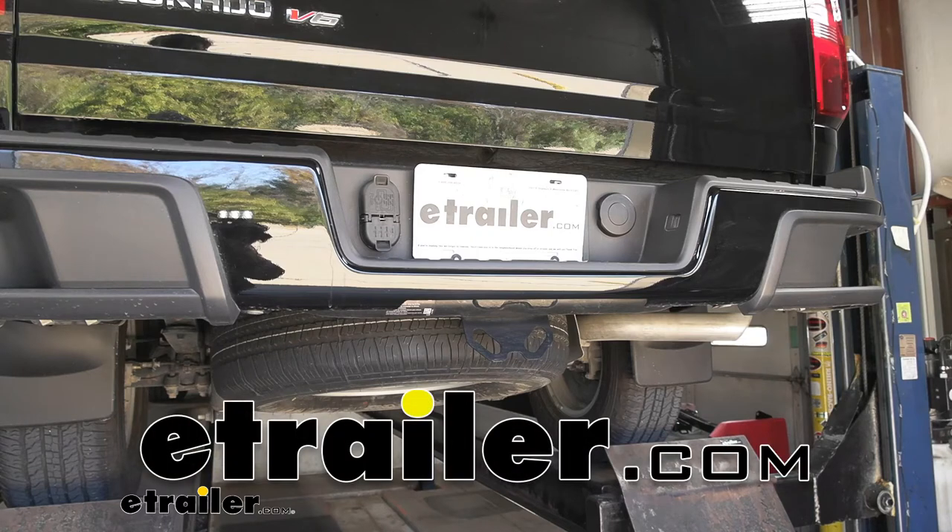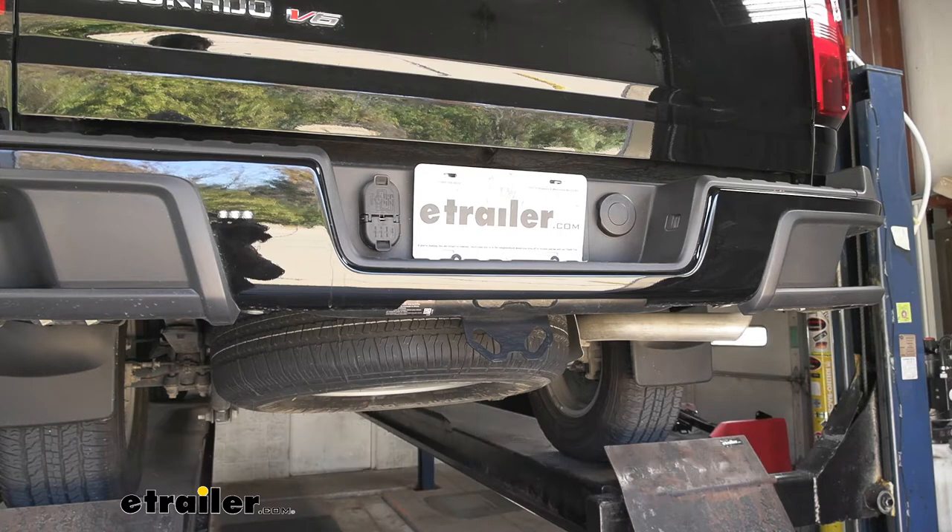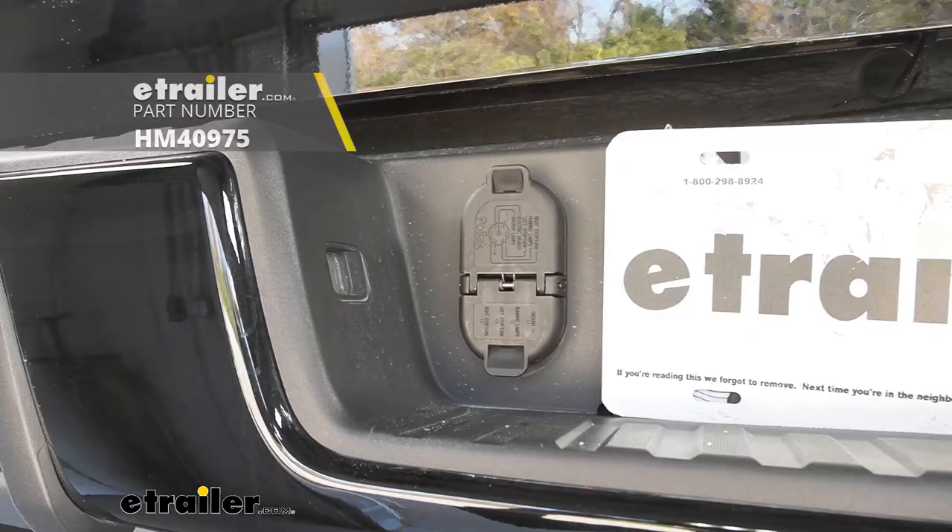Hey guys, Connor here at eTrailer.com. Today we're going to be going over and showing you how to install the 7 and 4 pole trailer connector mounting bracket with socket for a 2019 GMC Canyon.